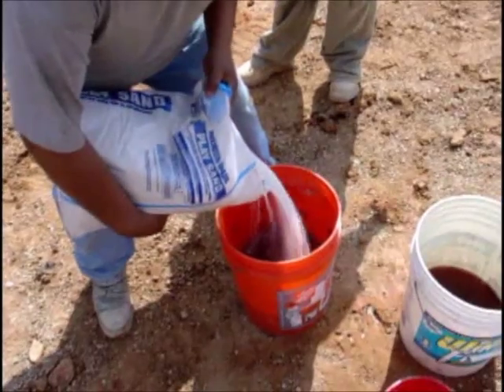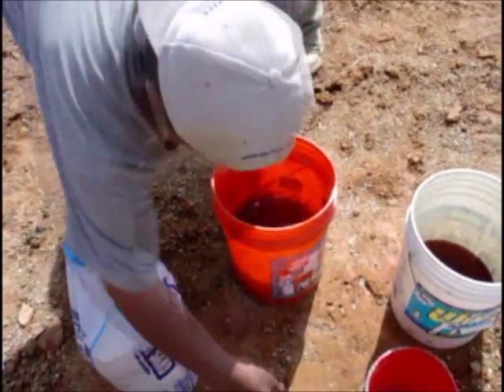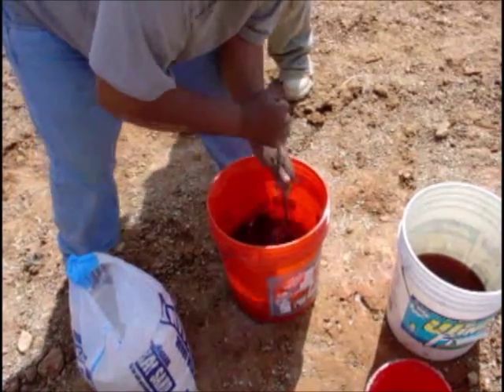Gia Stone's procedure for positive connection starts off with a patented mixture of epoxy and sand mixed to a similar consistency to that of honey.